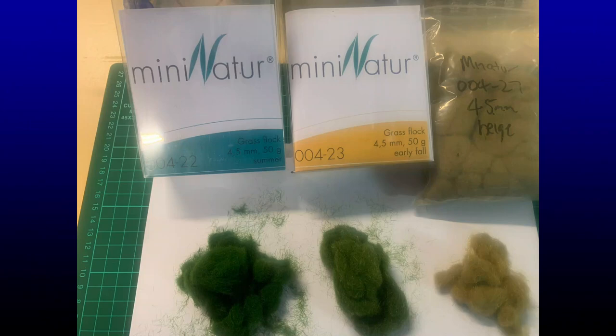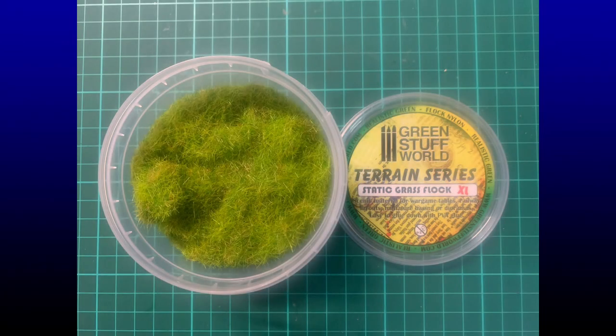Let's go through some of the items needed to make this static grass. I use at least three, sometimes four types of static grass - such as a four and a half mil grass flock summer colour, the dark green, then an early fall which is a lighter green, and on the far right a beige colour, all four and a half mil in length. I also use a lime green from Green Stuff World, which is a wargaming terrain supply, and that's six mil in length.